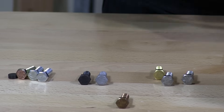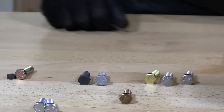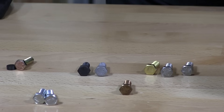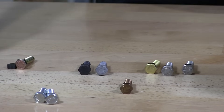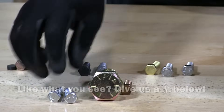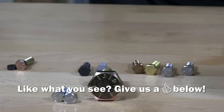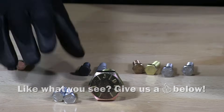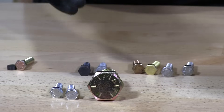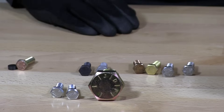You'll find alloyed steel — grade 8 — which is made from high strength steel, alloyed and heat treated. These have a zinc finish on them but they do not have any long-lasting rust resistance at all.